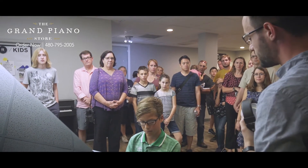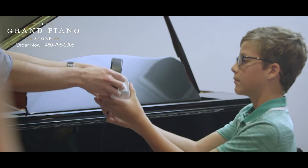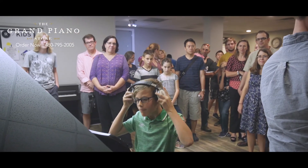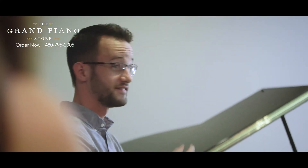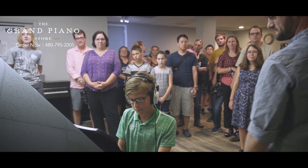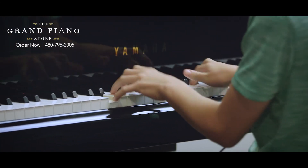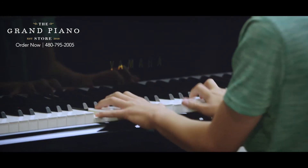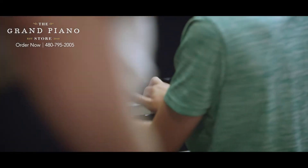Can you play a couple of notes for us? Try it through the headphones. Can you guys hear anything? No? That's a beautiful sound. So if you even notice, the hammers are going down, the dampers are engaged, but it's not actually hitting the string — super cool tech.